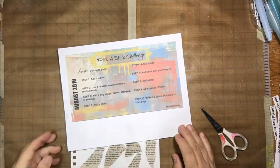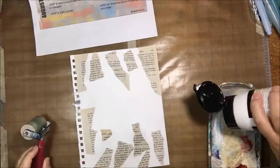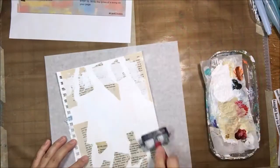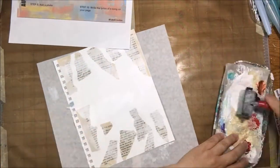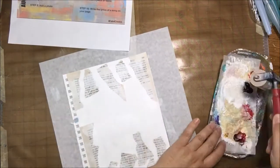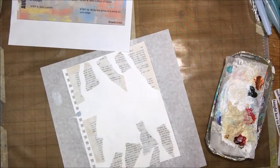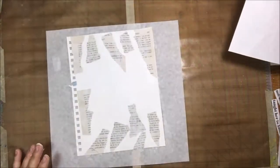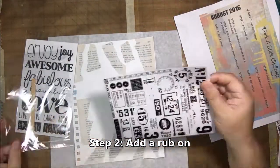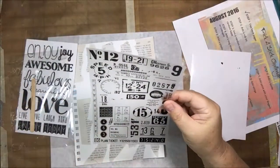The paper I'm using is mixed media paper torn out of a spiral journal, and I'll be cutting off the edge on the left eventually. Once I was done gluing on the book paper with matte medium, I decided to put some gesso on, using my 2-inch soft rubber brayer. That kind of blends the pages in a little bit so they're not so stark against the background.